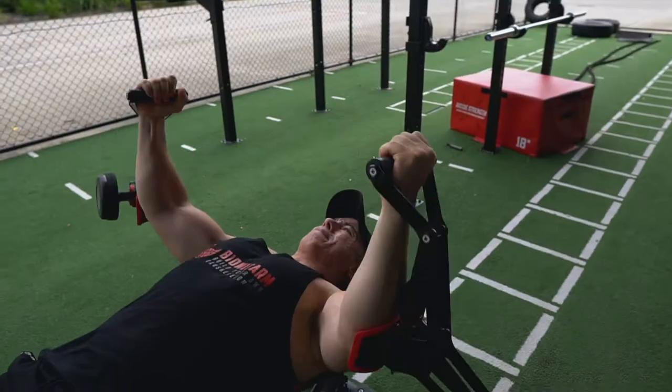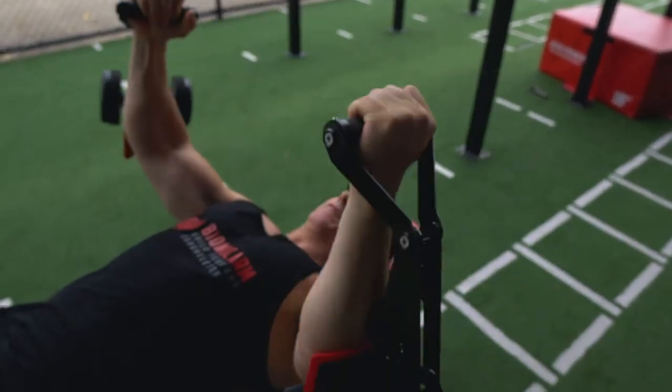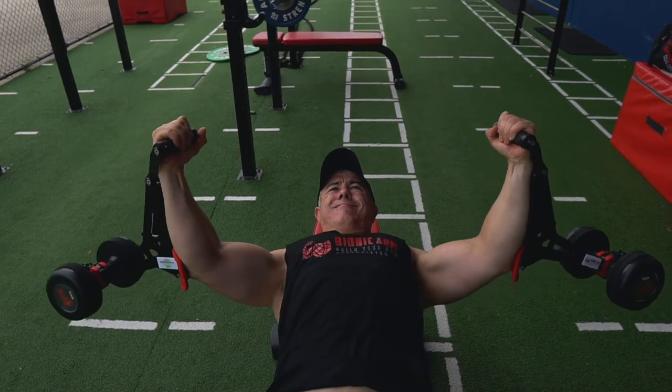There's always a need for control. At this point we're all pretty fatigued on the bionic arms flies. We're going to be moving on to bionic arms presses and we're going to be supersetting that with a traditional bench press.